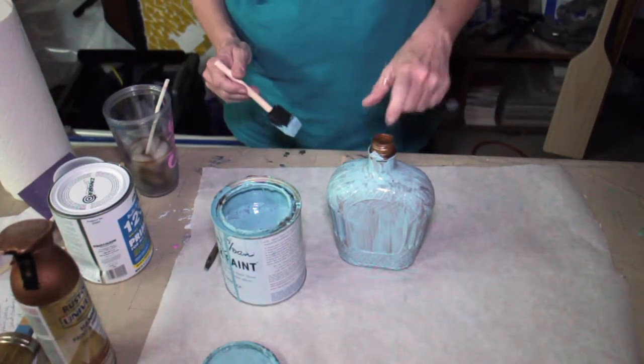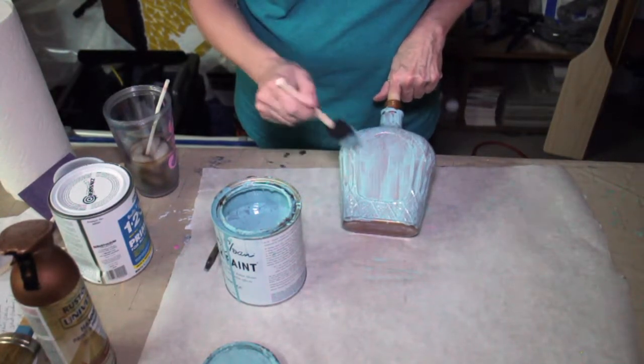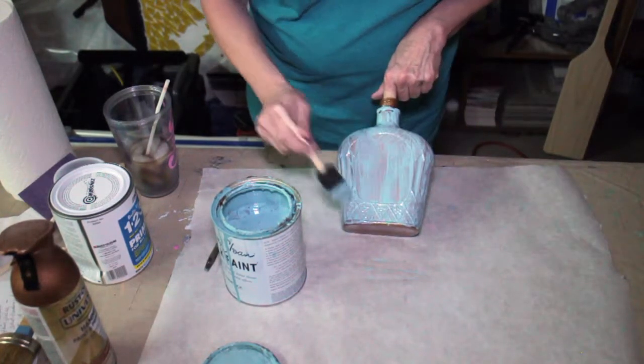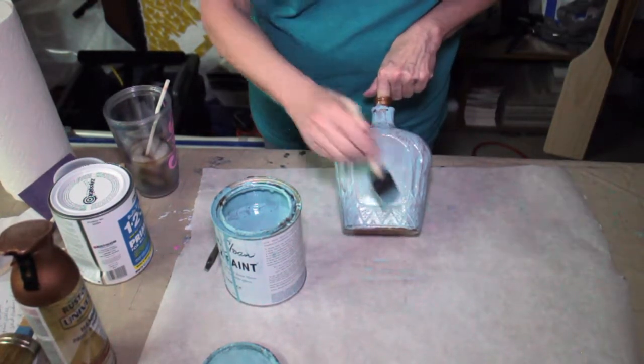I'm gonna let this dry for just a few minutes. That's another nice thing about it — it dries really fast, really well. So we're gonna let it dry a little bit and then we'll come back and put a second coat on it.